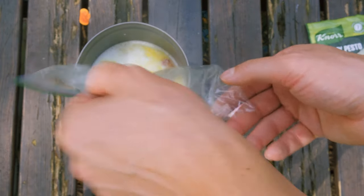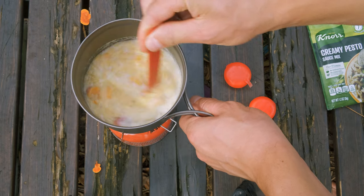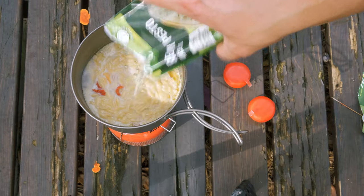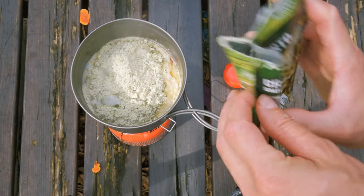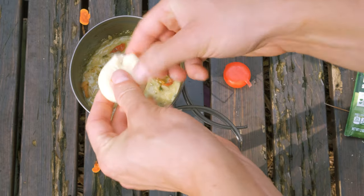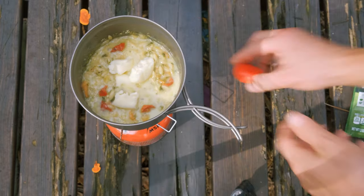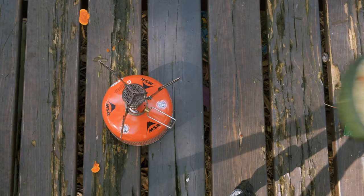Mix and bring to a boil. Add in the orzo and bring the mix back to a boil. This time you don't want to boil off all of the liquid — you want to leave some so that when we add the pesto, it can thicken up. I only used about half of this pesto packet, so I'll save the other for another backpacking meal. Once you've mixed in the pesto, add two baby bell cheeses for the extra creaminess. Turn off the heat and let the baby bells mix. Serve and enjoy.